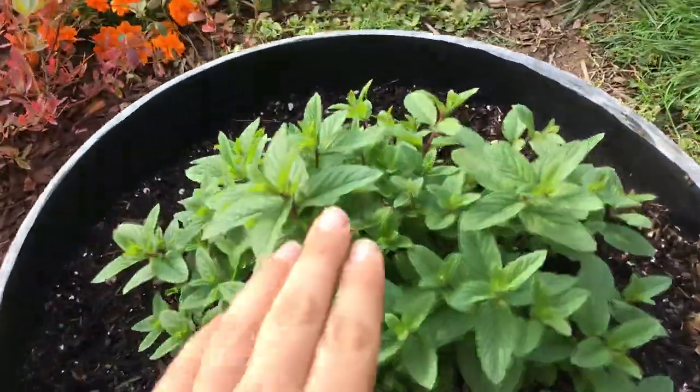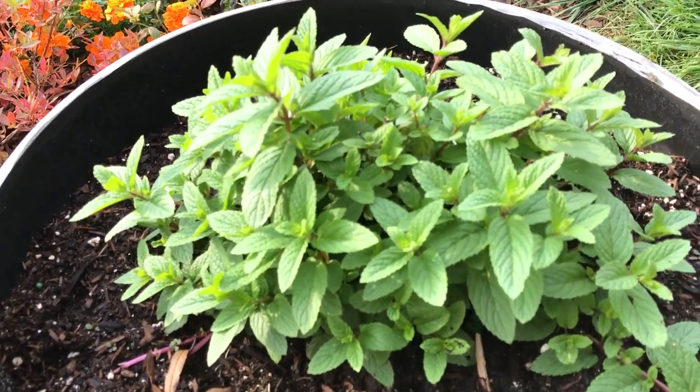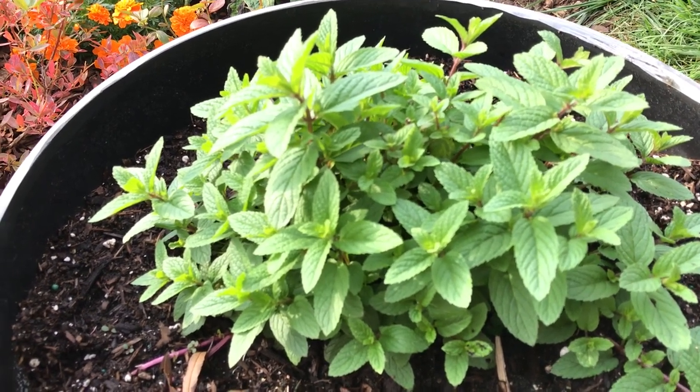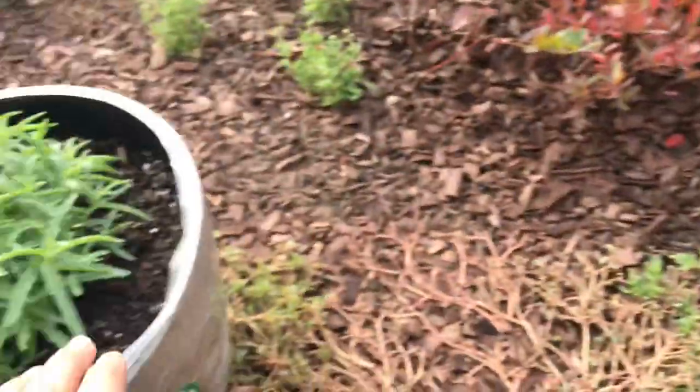About every 10 days I spray this plant. It's very diluted — I add water as well. I taste it myself and it's just a little bit of a sting, not bad. And I spray this plant and this one as well.